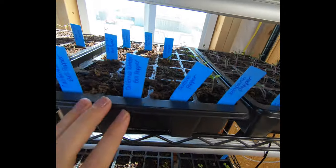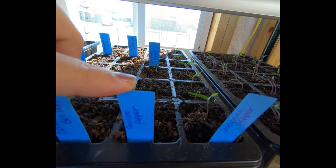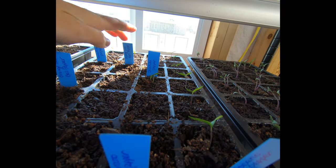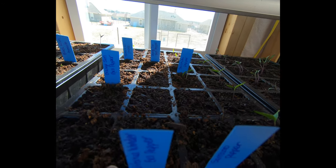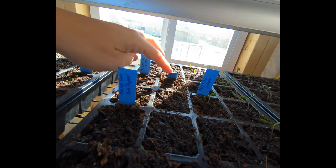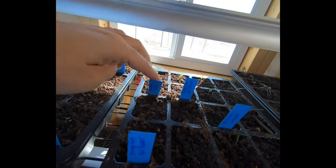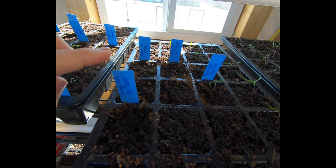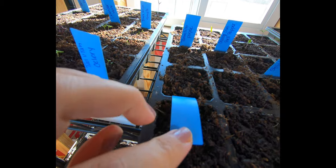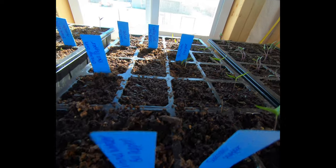On this tray we did all peppers. This row is jalapeño peppers, we got some serrano peppers, and then some shishito peppers. The California Wonder bell pepper has not sprouted yet — maybe it's just taking a little bit longer. We had the Orange Sun bell pepper with one sprout in the very back. The tomatillos did really well, both cells have sprouted. The bell peppers just haven't done anything yet.